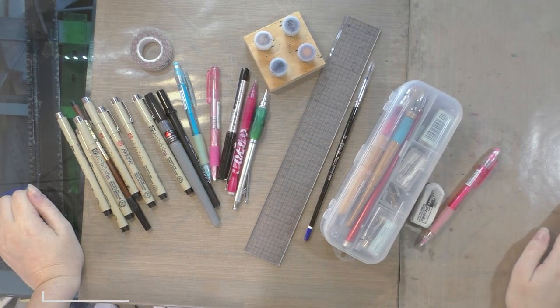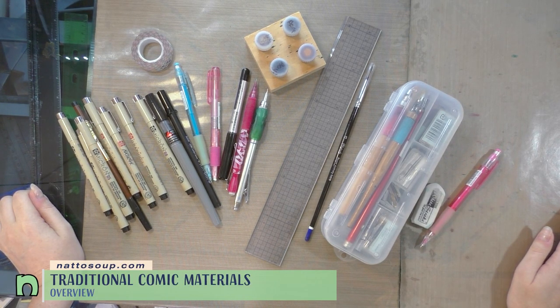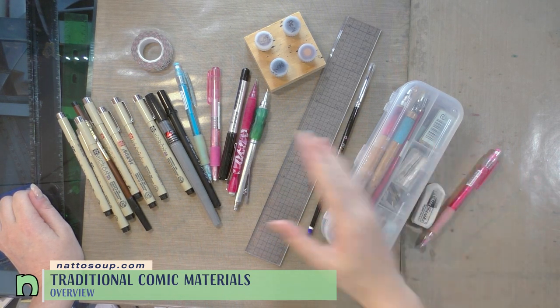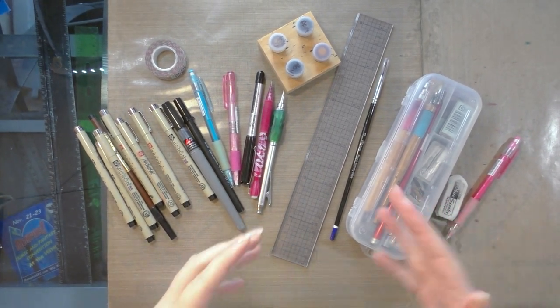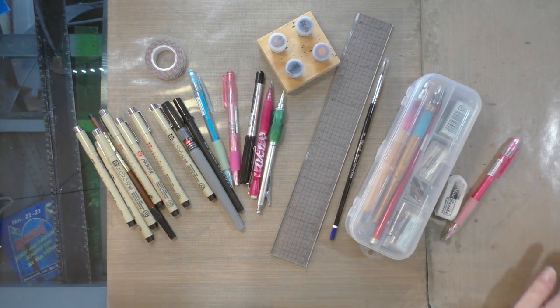Hey Artie friends! Today I'm going to walk you through some of my favorite comic-making supplies, and we're going to do them by stages — at what stage I use each supply. I'll show you examples and do a little bit of demonstrating. So if you're interested in comics but you're a little daunted by the materials and not sure where to start, this is a great video for you, so please keep watching.